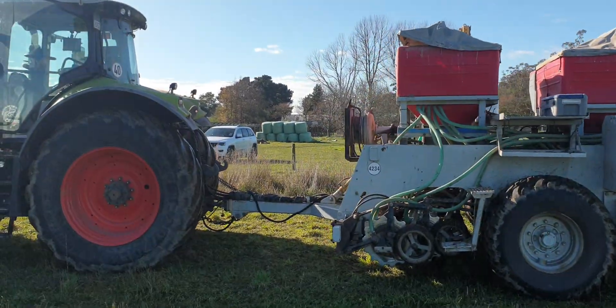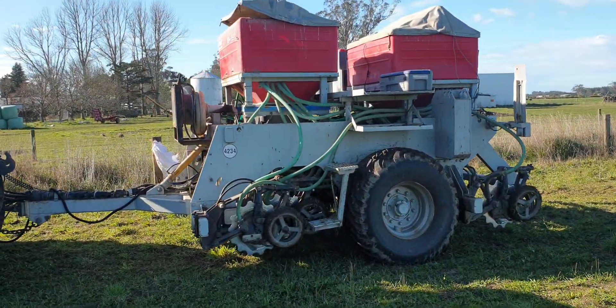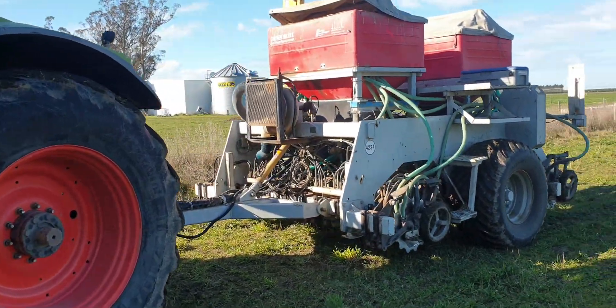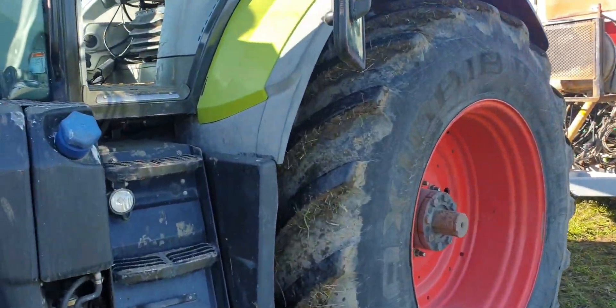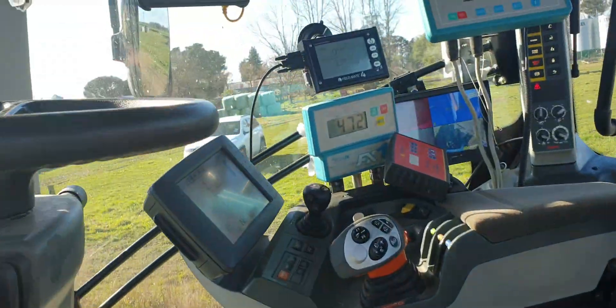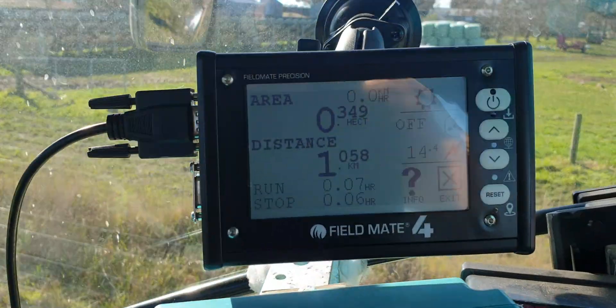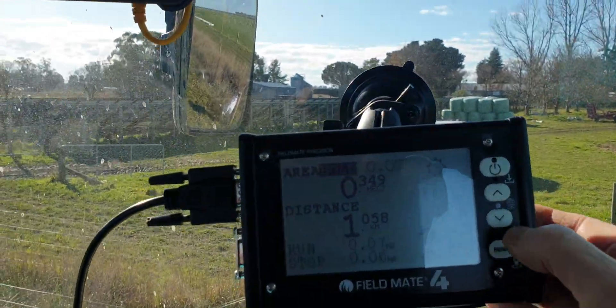Today, Canterbury, New Zealand. This is a drill we visited a while ago - she's running electric now. And up here on the screen, this is a new screen, and it's all touch.